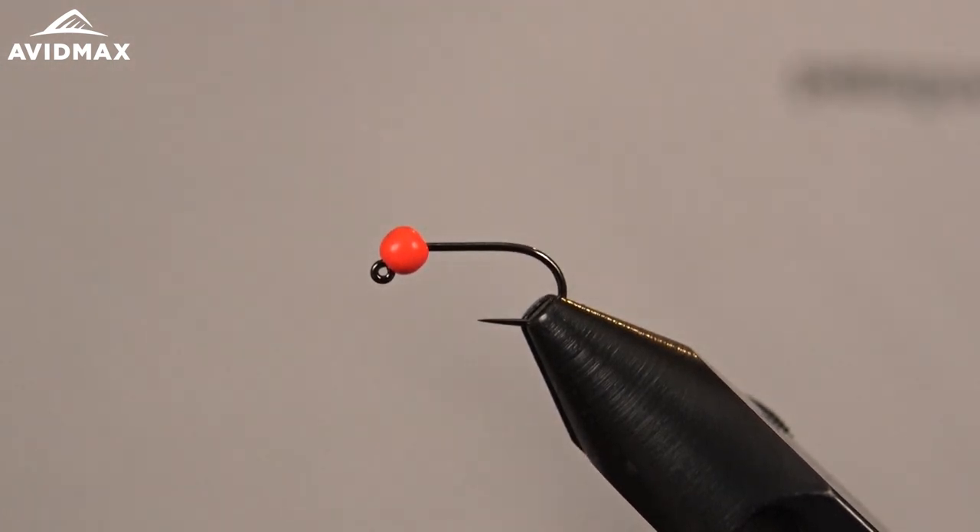Hey Fly Tiers, welcome to Avid Max Tying Tuesday. My name is Brady Lair and today we're going to tie a Frenchie for you. This is a great traditional Euro style fly — it's kind of a simplified pheasant tail with a little bit of attractant on there.